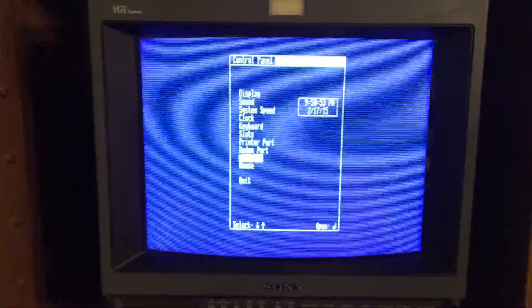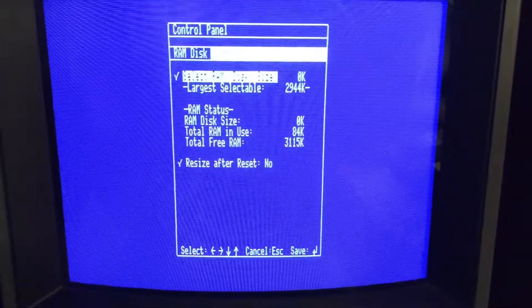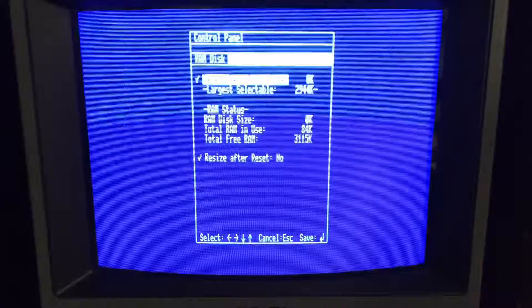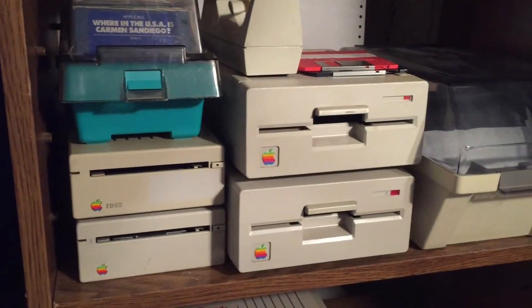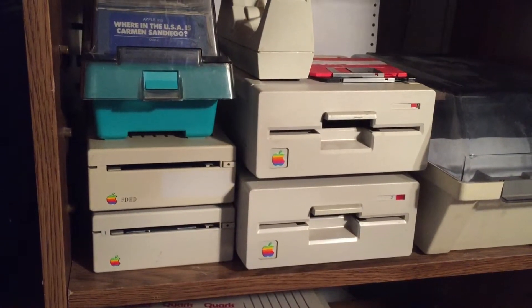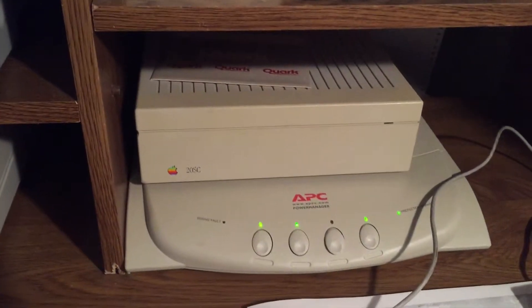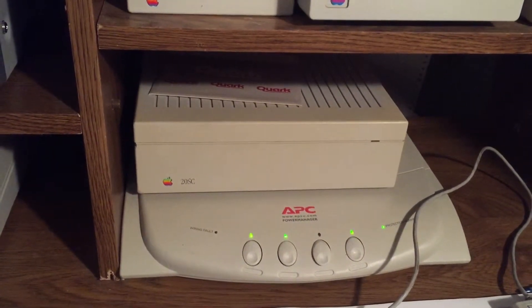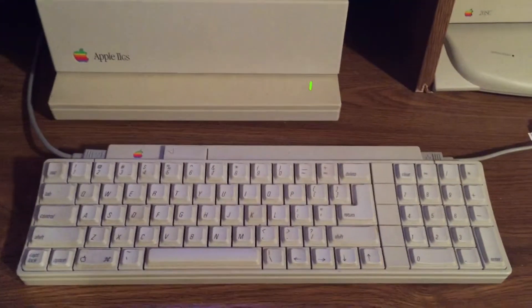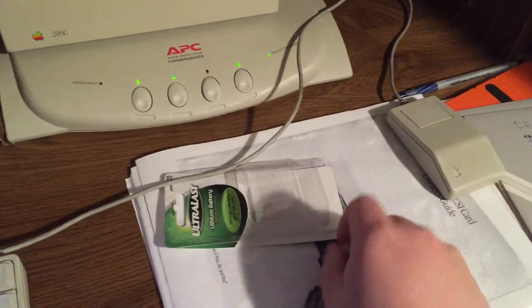This one does have a RAM card in it, so it does have more than a normal one meg of RAM. I might as well give a quick tour of it — dual floppy drives. Yes, I have an FDHD, although I do not have an FDHD card. And good old ImageWriter II. And an Apple SCSI hard drive, which I've yet to get working. Standard Apple 2gs keyboard.